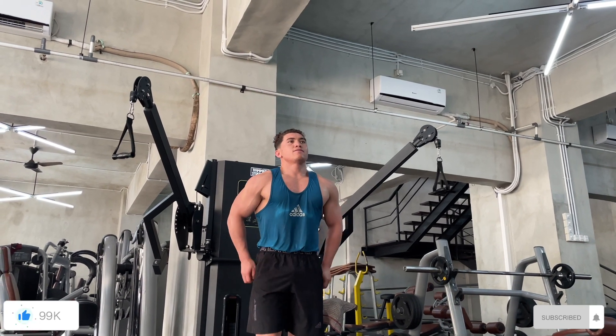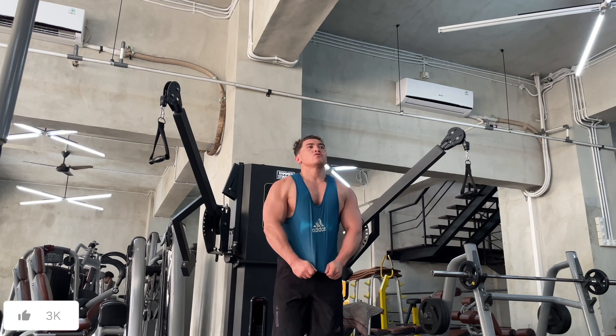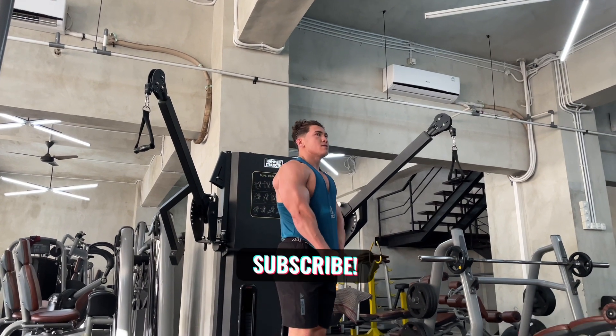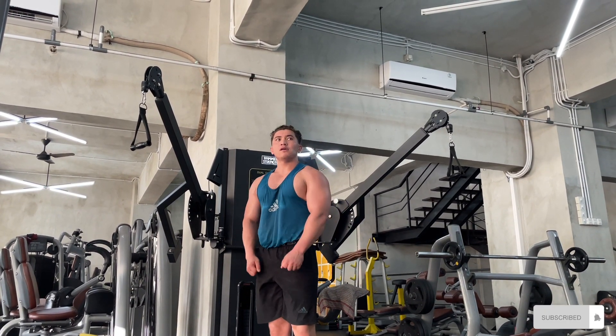That was the workout, guys. Thank you for watching and supporting. A lot more content is coming — more workouts and different types of content from now on. If you're interested, please subscribe and like the video — it helps a lot with the channel. See you guys in the next one.